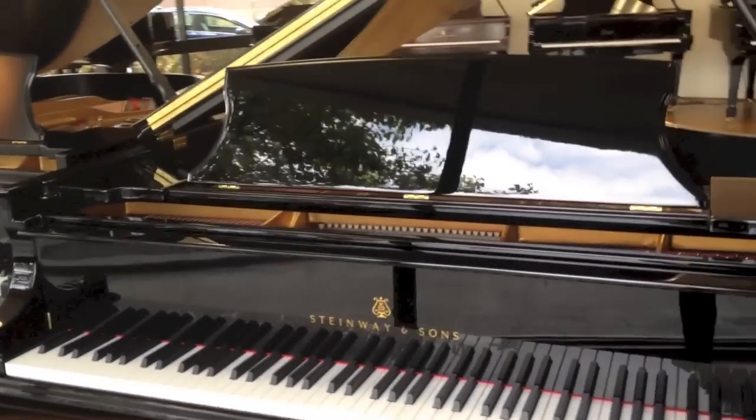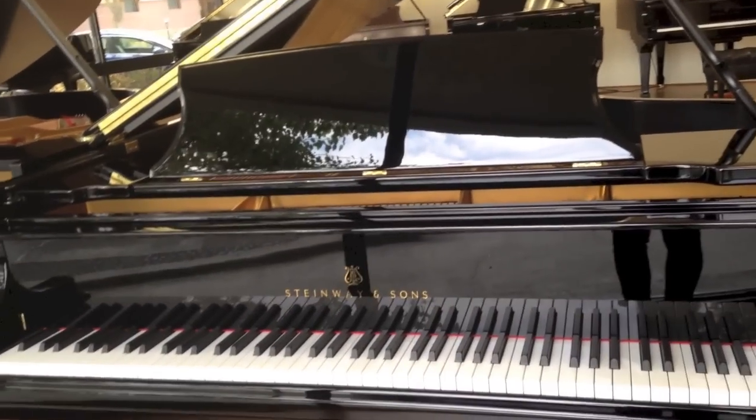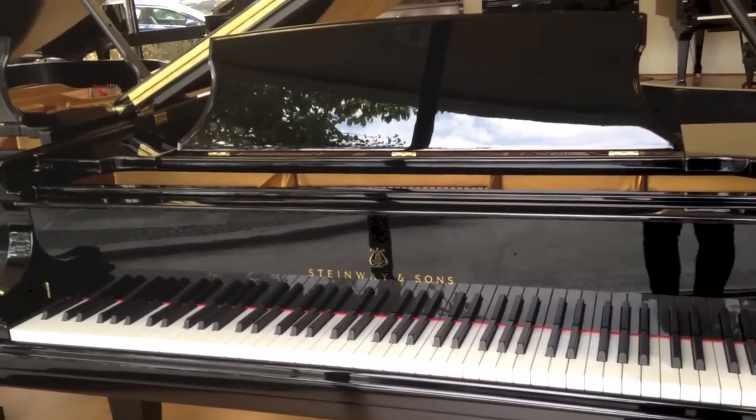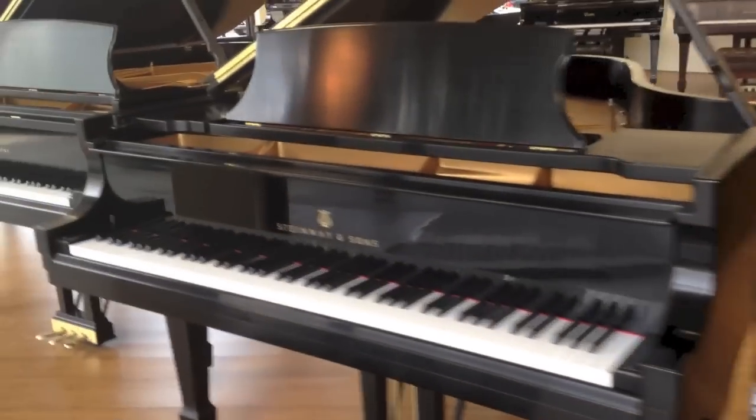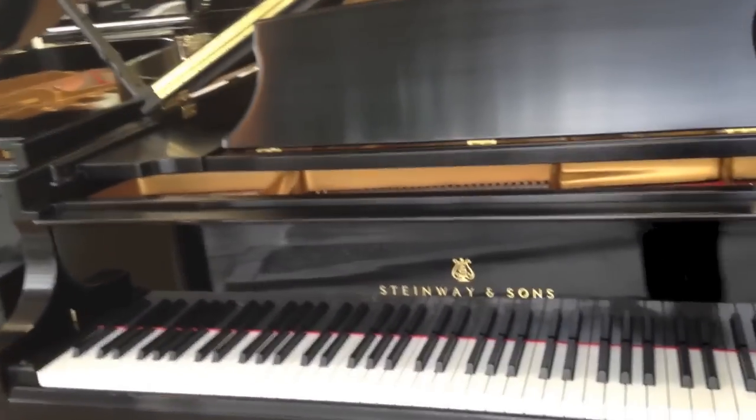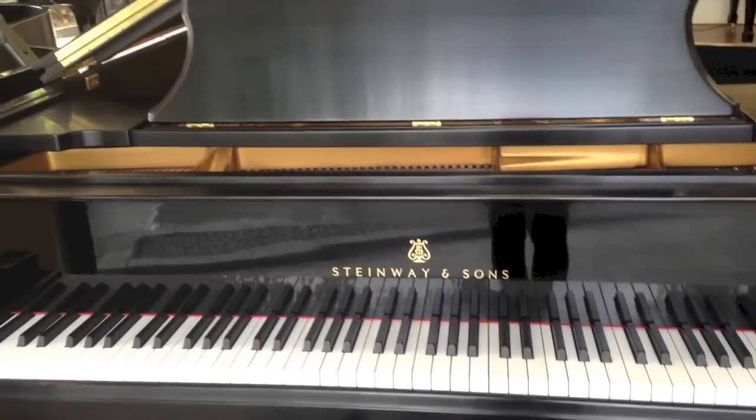The Model O is one of the pianos we brought back — it was a Hamburg-only-built piano for about 80 years. We brought it back to building at our New York factory. Here's another newcomer — this is the Model A, another piano we stopped building and brought back in 2006.